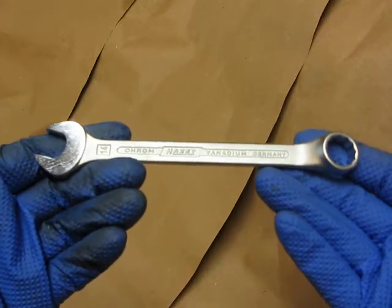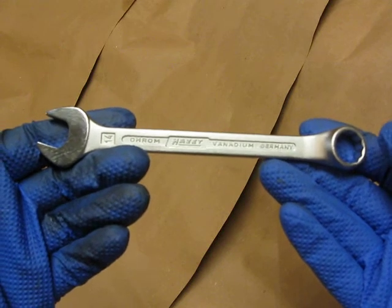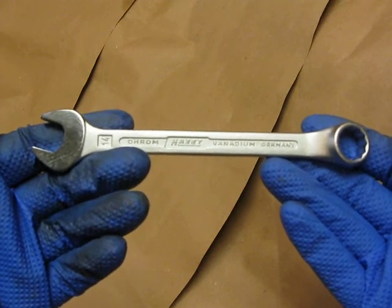Hello, this is Mr. Mike with another No BS Tool Review. Today we have a little bit of a combination video on combination wrenches.